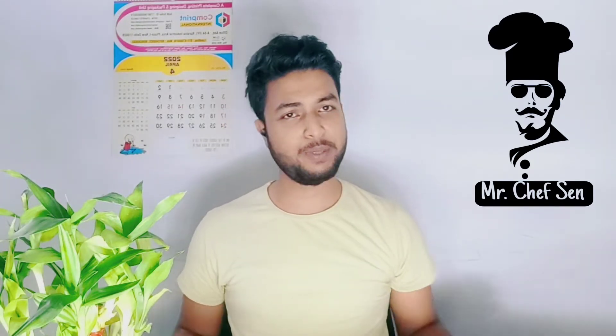Welcome back to my channel. I hope everything is good. Today I have a new recipe — chicken tikka karoor. Keep watching the video and don't forget to like the video.